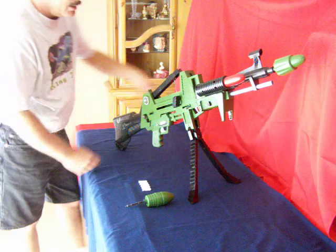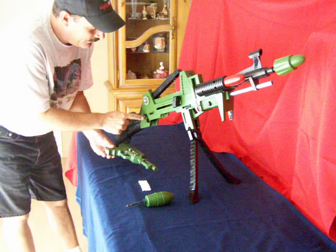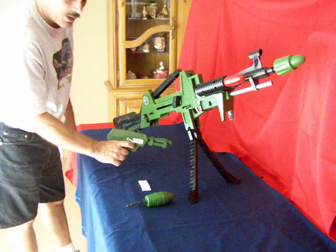You can remove the pistol by turning this lever. Unfortunately the clicker on this pistol does not work.